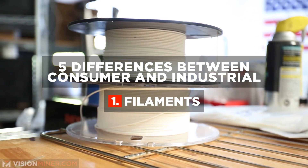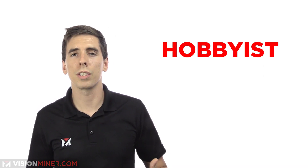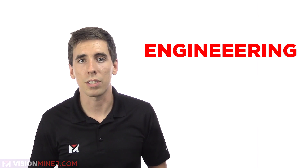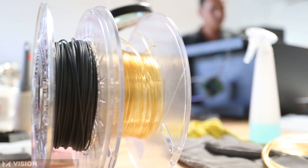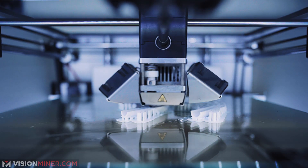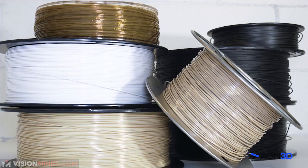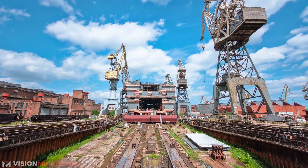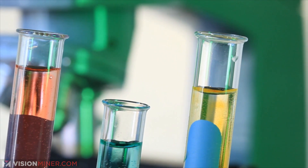Filaments are the biggest difference between the functional versus the hobbyist industries. Hobbyists generally use PLA, ABS, PETG, TPU, and things like that, whereas functional 3D printing focuses on engineering thermoplastics like nylon, polycarbonate, and high-temperature, chemically-resistant polymers like PEEK and Ultem or PEI. Hobbyist materials are much more forgiving of mistakes — you can spend more time printing and have a higher success rate. Functional 3D printing filaments can cost upwards of $600 per kilogram spool. They're more prone to warping, need more tuning, and are less forgiving when you fail. But they're far stronger, more resistant to heat, chemicals, and radiation.